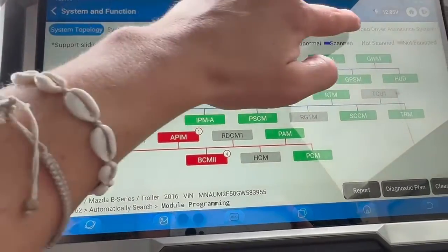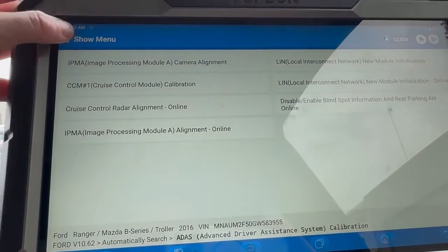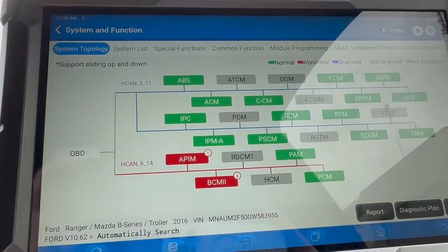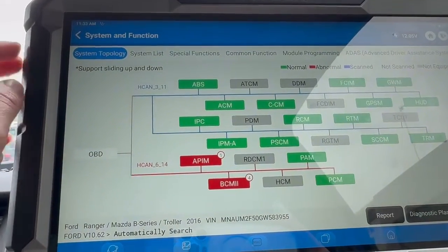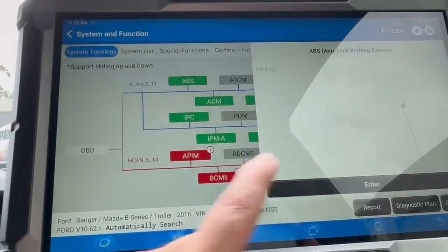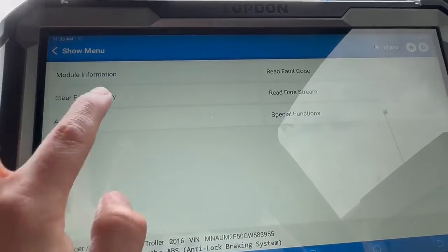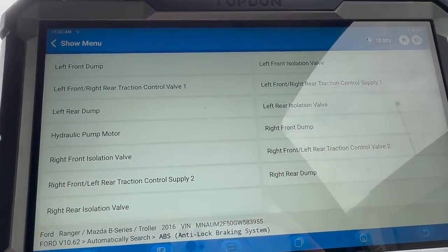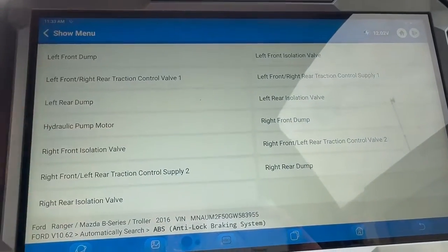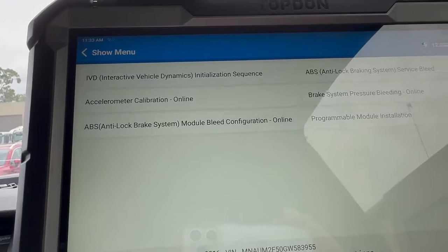Coming across to our last option, which is ADAS — the ADAS frame and targets are optional extras and you can find listings for them on our website. I'm just going to jump into the ABS module and then actuation test, where we can see all the actuation tests available on the ABS, and these are all of our options under special functions.